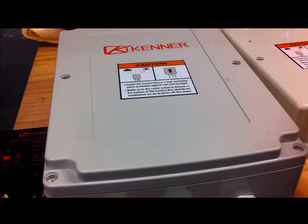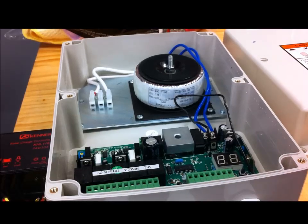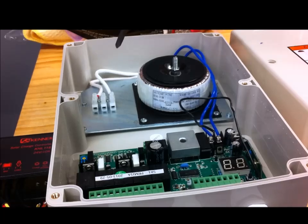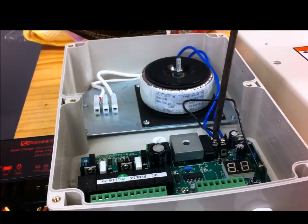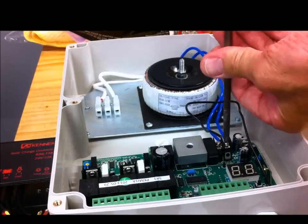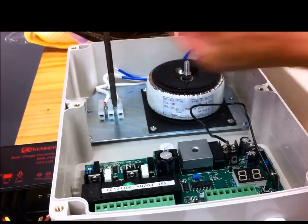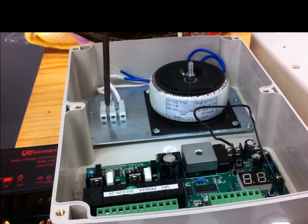Here's the control box that comes with the kit. I've already taken the screws out so I'll just take the lid off. That there is the transformer, and that's the input for the domestic 120V or 240V power supply. I'm not going to use this at all — it's going to be entirely a solar-powered system. So I'm going to disconnect the outlet of the transformer by undoing those two screws and pulling the wires out. I'll also take off the fitting where the domestic power supply comes in.